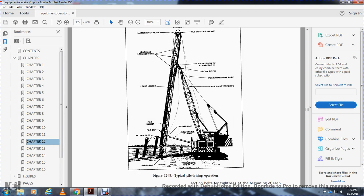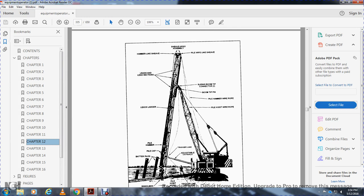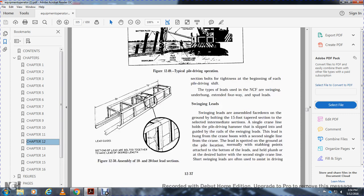The types of leads used in Navy construction are: swinging leads, underhung leads, extended four-way leads, and spud leads. Components include the single-man pile hoist hook, trigger line, adjustable catwalks, batter piles, pile cap, pile hammer, leads ladders, lead sections, sheave head assembly, pile wire line sheave, sliding boom tip connector, boom tip pin, pile hammer wire rope, and pile hoist wire rope.